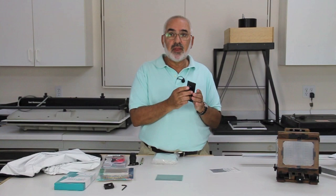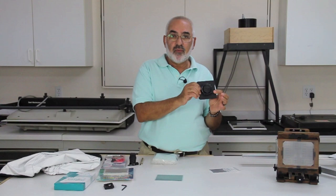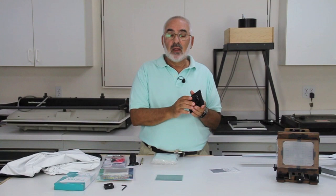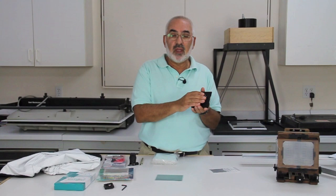The thing to remember when going from 35mm to 4x5 is there's a three times multiplier. So the equivalent of a 50mm in 35mm would be a 150mm in 4x5. If you're looking for something a little more advanced, you might look at a 90mm and a 210mm. The 90 would be roughly equivalent to a 28mm in 35mm, and the 210 would be like a 70mm lens. So a one-lens kit would be a 150, and a two-lens kit might be a 90 and a 210.